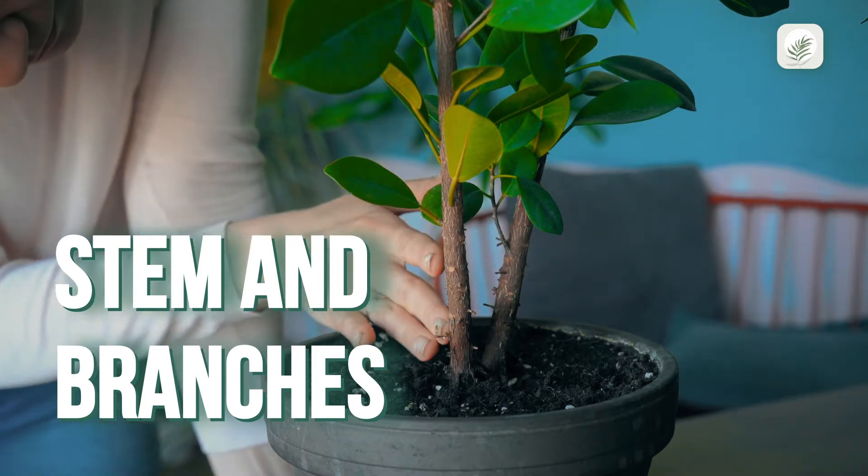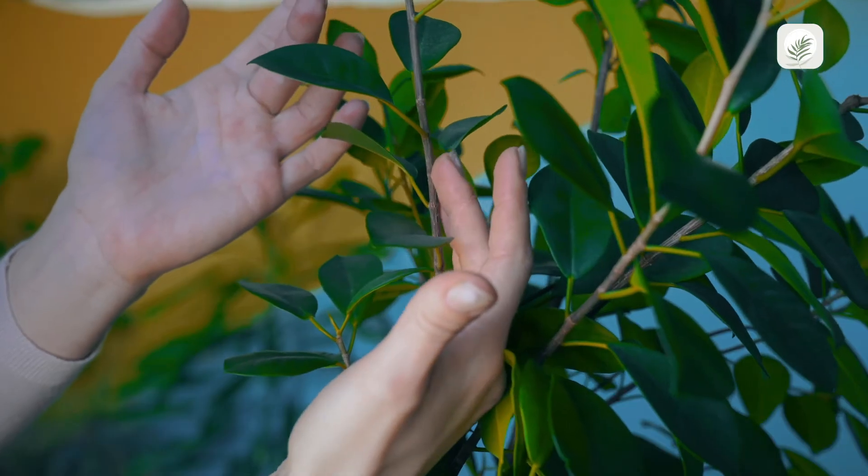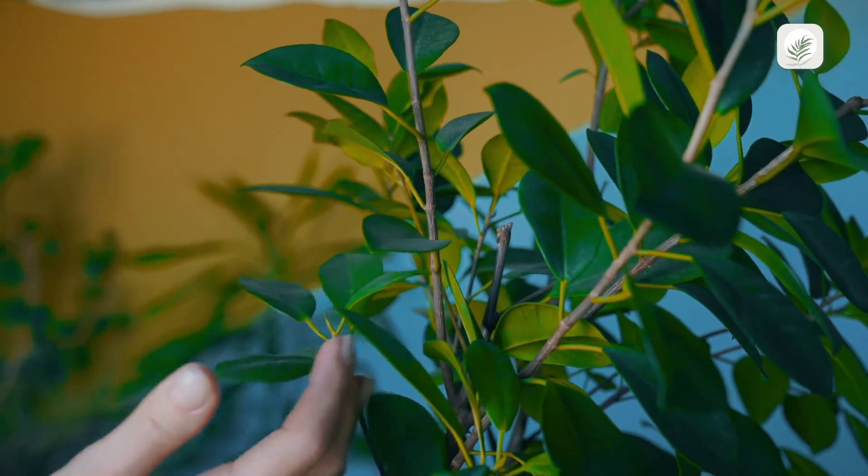Check out the stem and branches. Are there signs of a coating, rot, or pests? Is the stem of the plant thin at the bottom? These could all be signs of a disease.